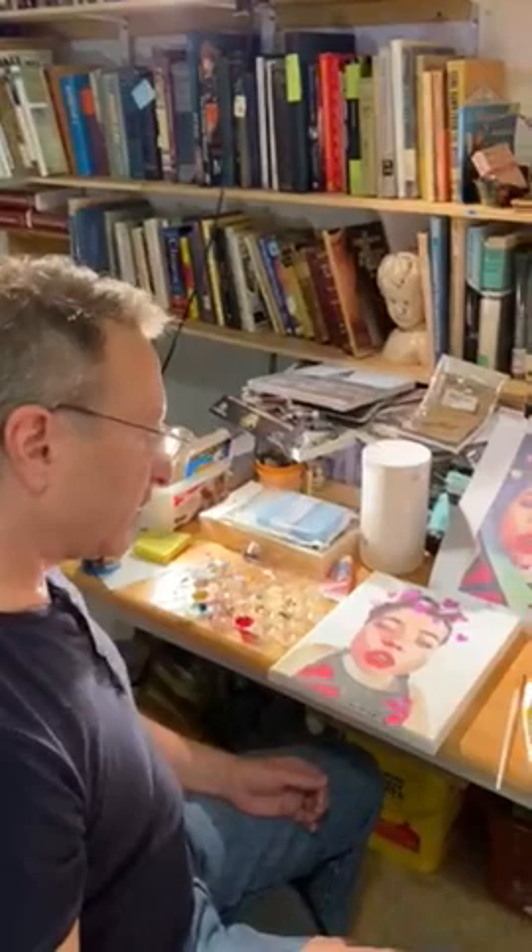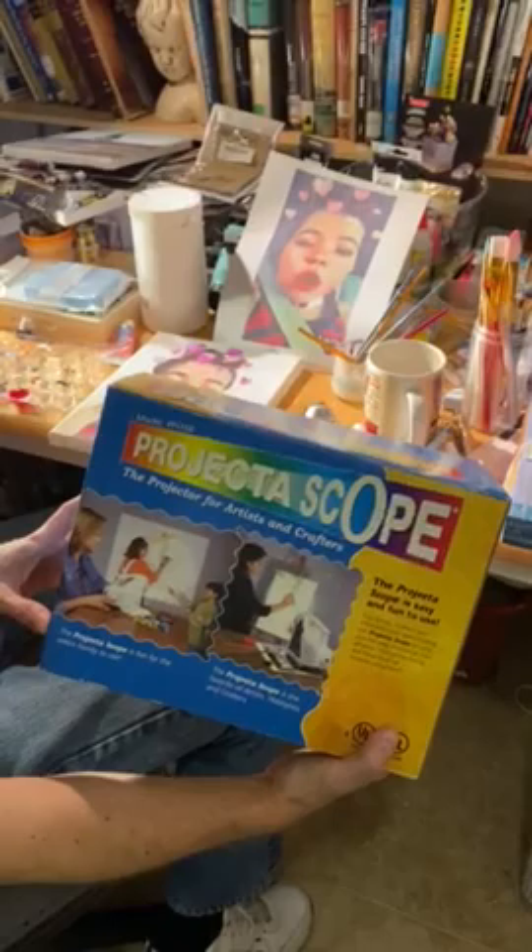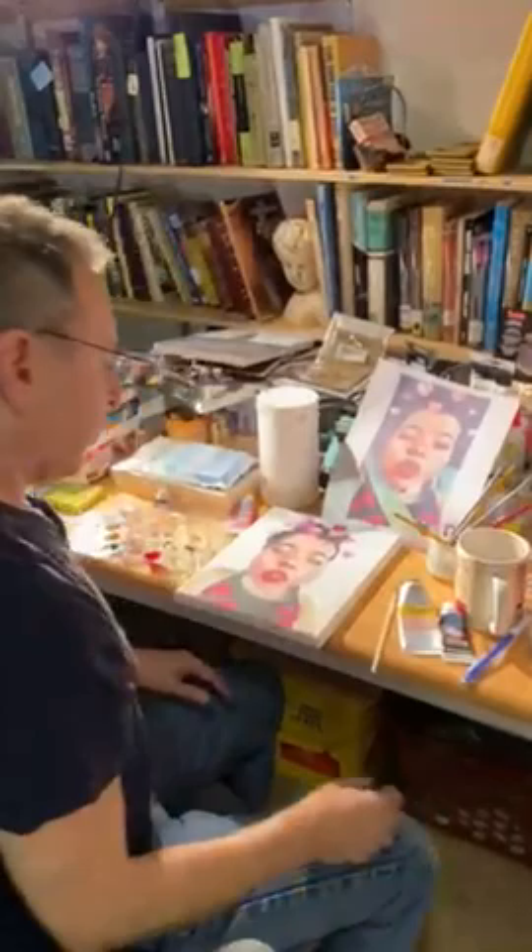There are many ways to get the painting onto the canvas. I use a combination of techniques including sketching and tracing, but this is really helpful if you have one of these projectoscopes — it can project the image onto the canvas and it makes it really easy to trace.